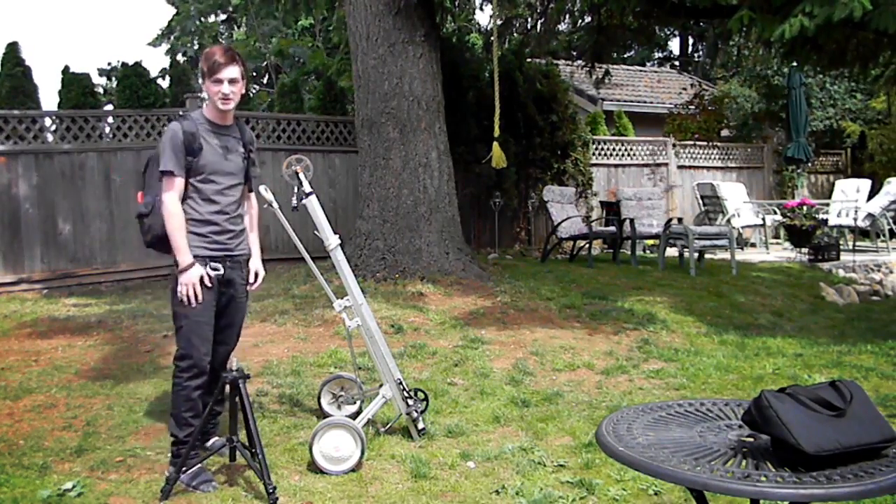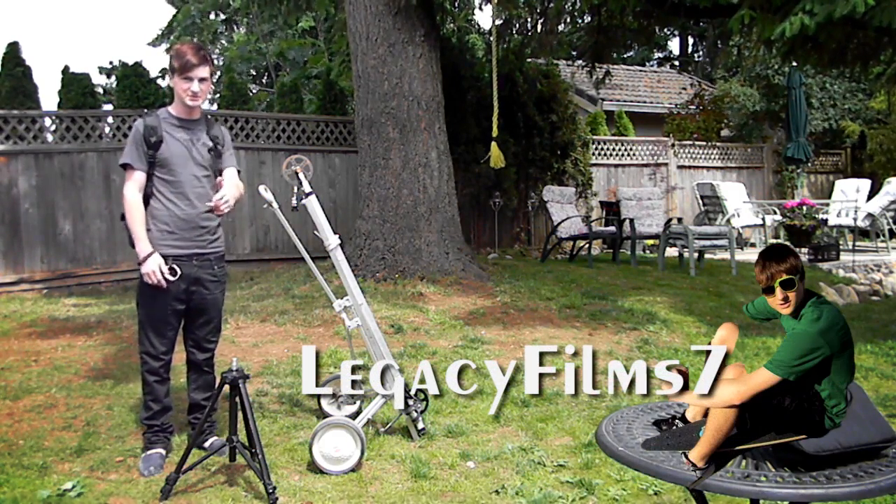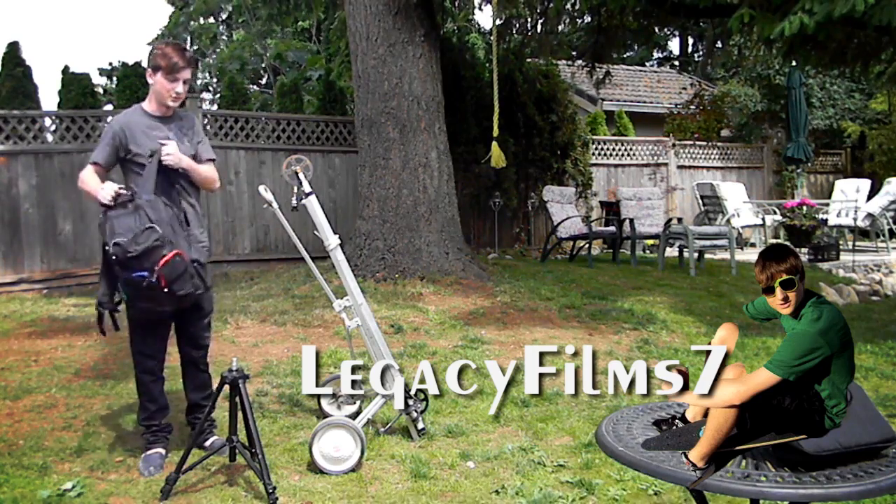What's up you guys? I'm Jordan and I'm making a video about this filming equipment. It's dedicated to my friend Drew — he's been asking for this for a while. So here we go, we're gonna set this up.